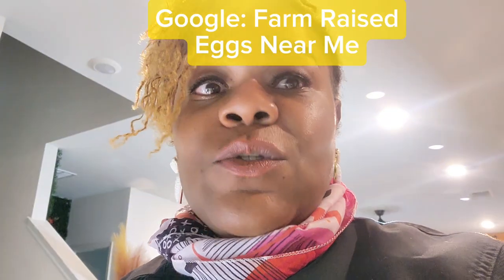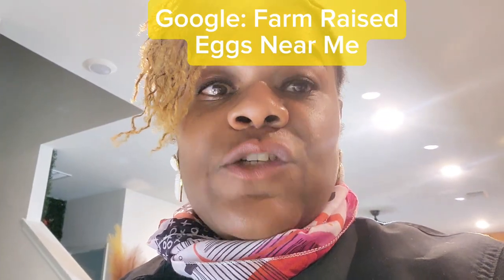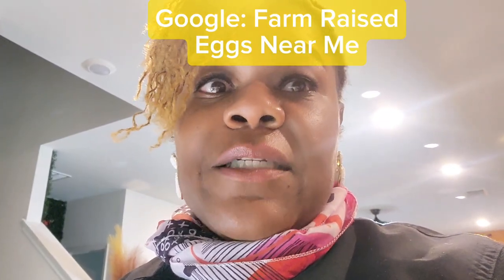I didn't know it was going to be this good when I decided to share it, I'll be honest. Not that I wouldn't have shared it, but I didn't know it was going to be this good. If you can get your hands on some farm-raised fresh eggs from somebody who raises chickens — get you some farm-raised fresh eggs straight off somebody's land.